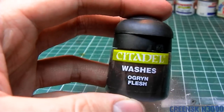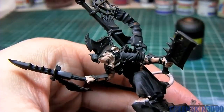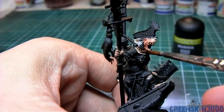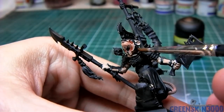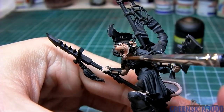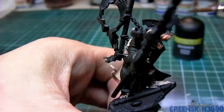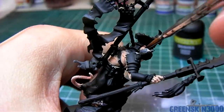The entire skin area of the model was washed heavily with Ogryn Flesh. I did this two times, letting the wash dry completely between steps, to give it a more sickly and albino looking appearance.